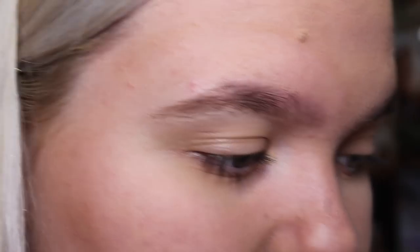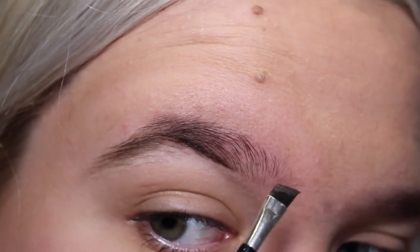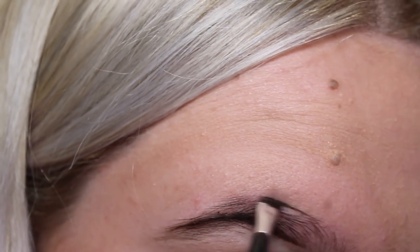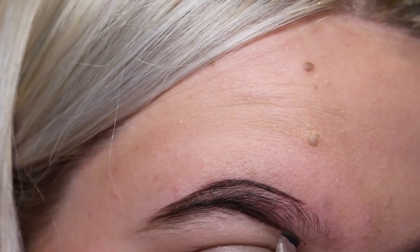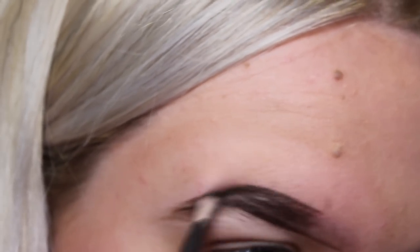The product can dry up a bit so I usually put a bit of primer water in it — you can also use Duraline but I don't have any right now. So basically what I'm going to do is draw a straight line beneath the brow starting halfway, bring it down to the edge making a wee tail, do a top line connecting that, and then make a straight line with the rest of the product on the brush. Then I'm going to fill it out towards the end.